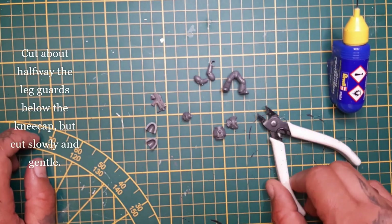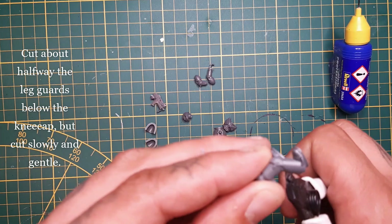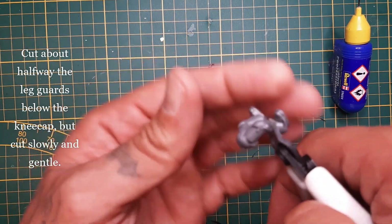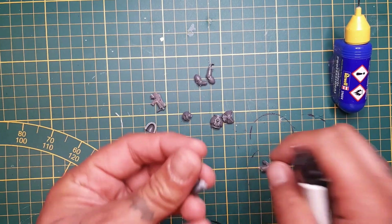We're gonna cut halfway the leg guards, just a little below the kneecap. Be sure to cut very smoothly and slowly. Be gentle with it. Do that for both legs.